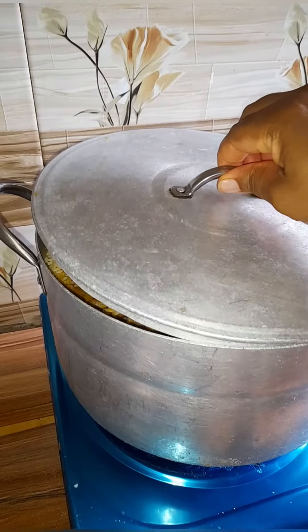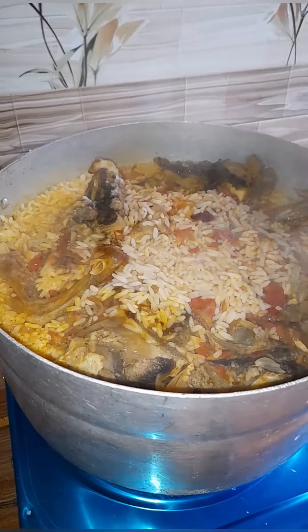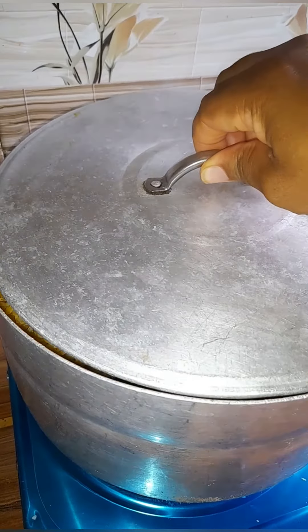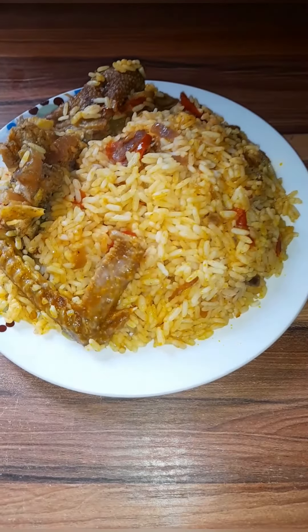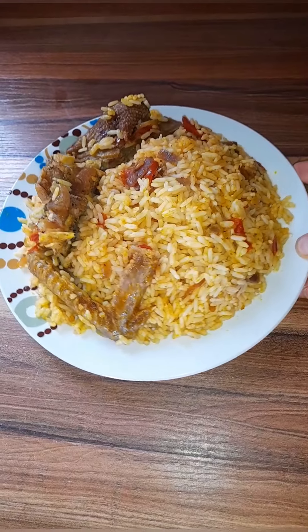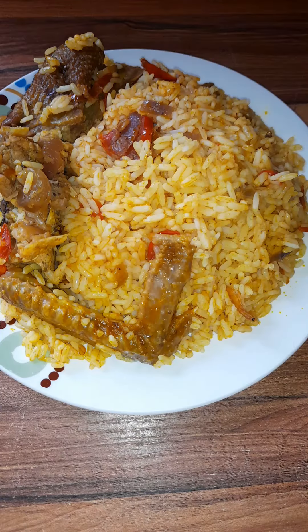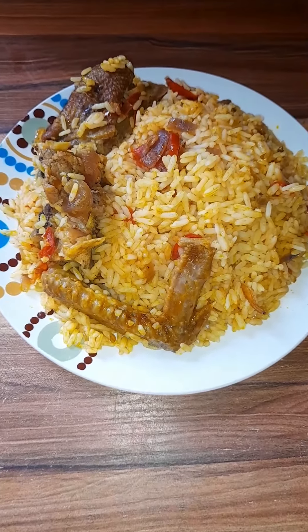Voila! The rice is ready — ready to serve and ready to eat. This is our jollof fries rice. If you like this, please subscribe to my channel, leave your comments, and like and share my videos. Thank you!